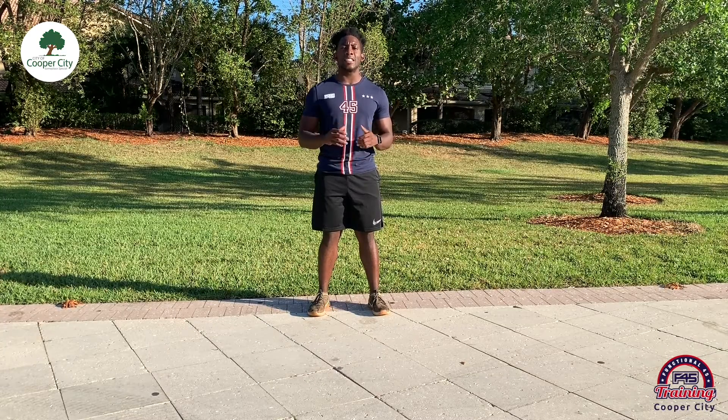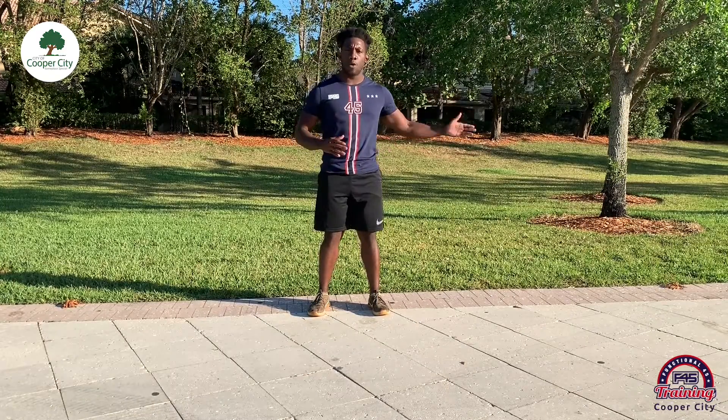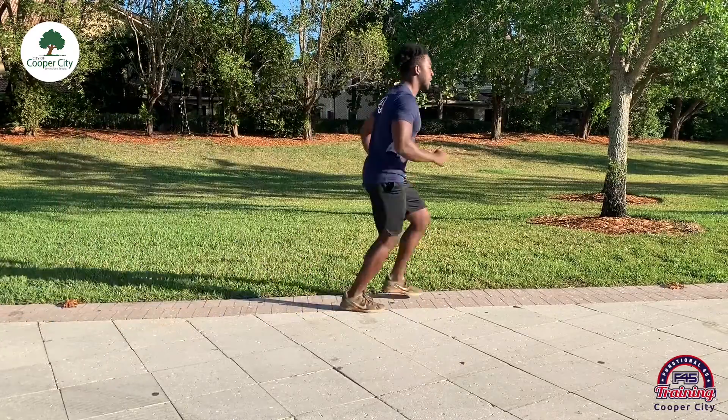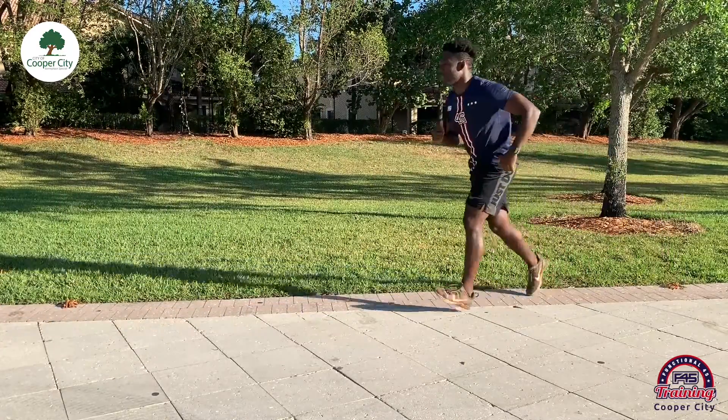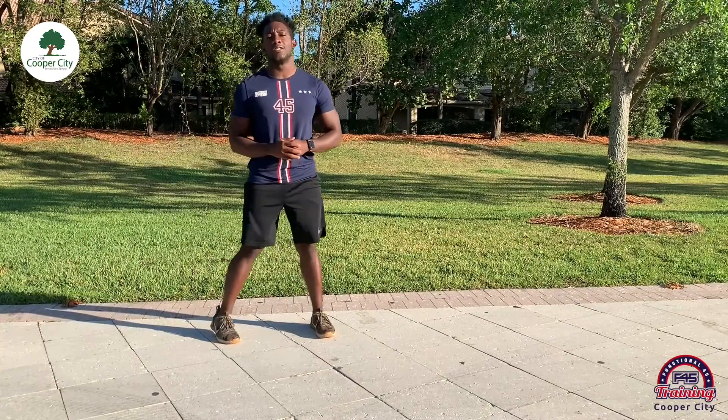For our last station we've got a shuttle sprint. You're going to want to make sure you have a little bit of space — go out to the garage, out in front of your driveway, or in your backyard. Move the couches in the living room if you need to. You're just running from point to point, starting off in the middle, run and touch, run over to the next side and touch, over and over again for a full 30 seconds of work.